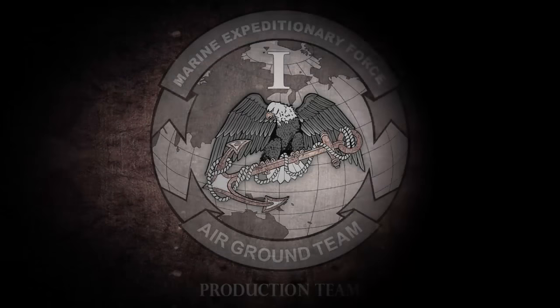I'm Lance Corporal Shelly Hall. Tune in next time for more Hardcore Jobs.